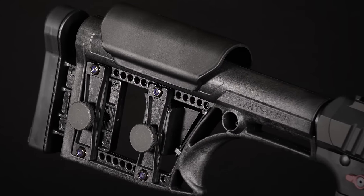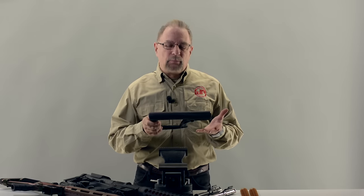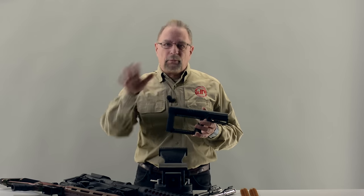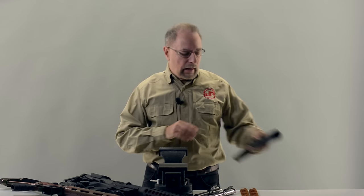Also one of the lower cost butt stocks we offer, even in its full adjustable format. This is available as both a retail item and in the rifle builder, so if you're configuring a rifle in the rifle builder you can select the Duluth AR stock as one of the possible options.